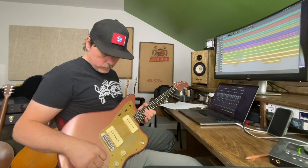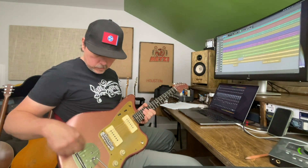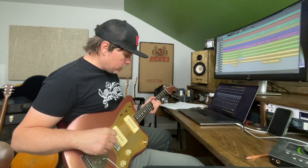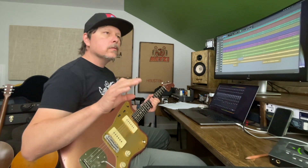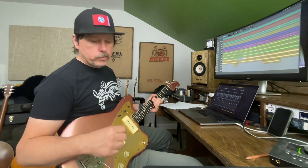I'm playing my Jazzmaster — my Danicaster Jazzmaster. I put a Descendant tailpiece and a Descendant bridge on it, and it's awesome. I'm running into the Tilt overdrive and the Nordland, and then I have a little bit of Timeline delay. And then the Mercury — I'm on the Cathedral setting, kind of a lower setting so it doesn't last forever. Going into my Analog Outfitter Sarge, into a Morgan 112.